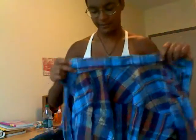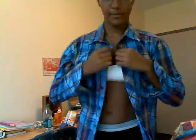Alright, so for my measurements I have a small shirt. It's actually kind of big on me — I'm probably supposed to be wearing an extra small — but this is basically what I have.